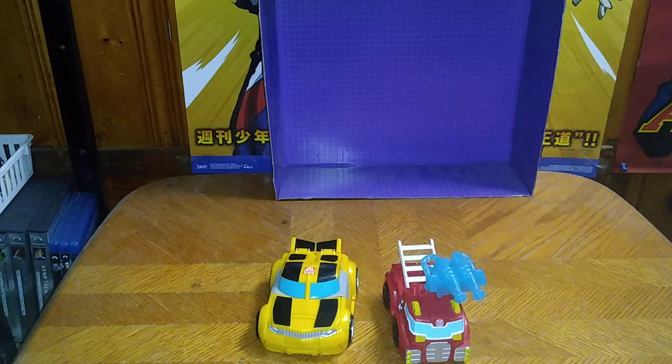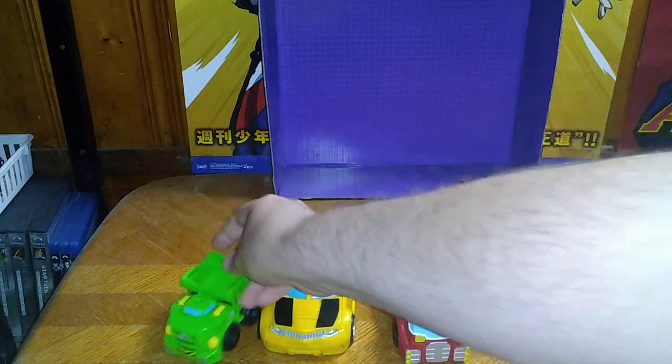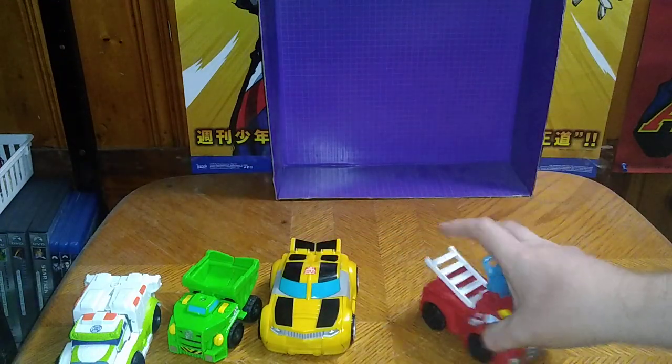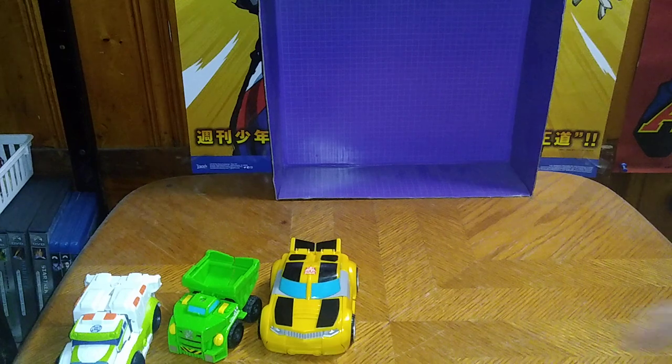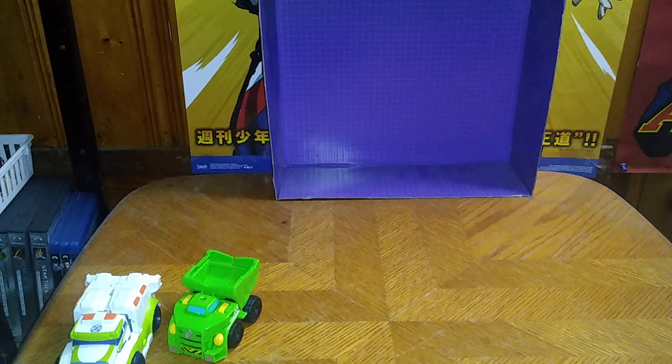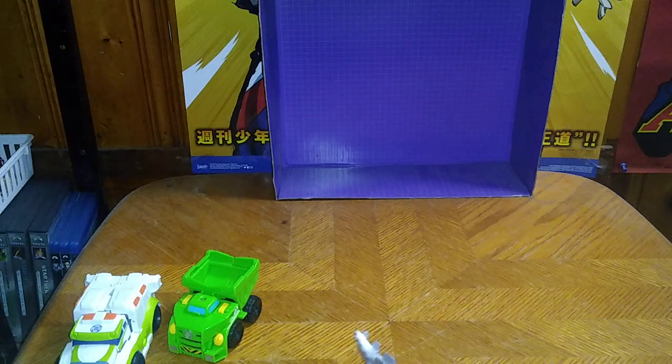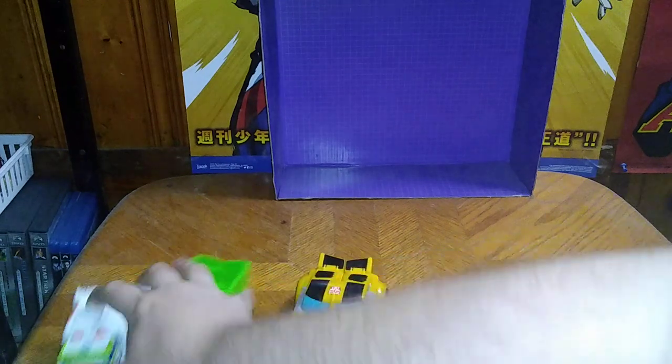We've also got Heatwave, Boulder, and Medics. I got a lot of these from either the Goodwill outlet, and one I got from the place you'd know better as Ollie's — that's where I got Medics from.